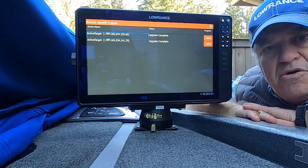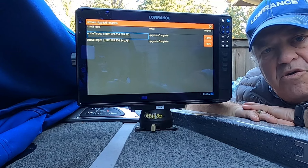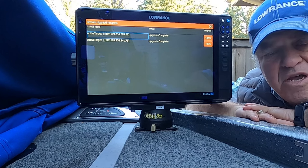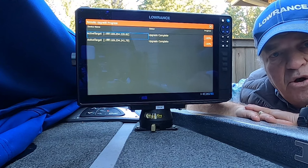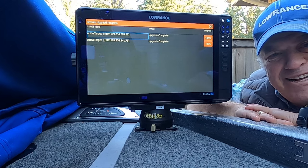Upgrade is complete — it tells us so. We're done! Hopefully this gives you some help in getting your ActiveTarget units updated. I also did a video on updating your HDS Pro — it's the same procedure for the Pro, the Carbons, the Lives, and the Elite FS, and you can find that on my YouTube channel as well. Have a good day — this is Marc Marcantonio, ciao.